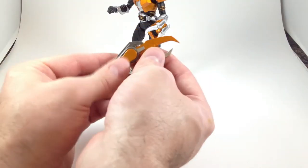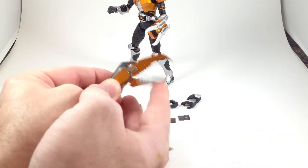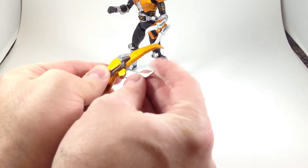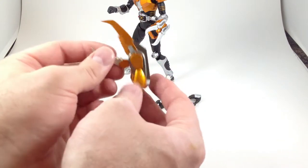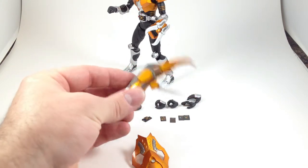Comes with a neat articulated claw. Only the lower claw is articulated but it goes open and closed. It's nice and non-child safe. Again it's got silver, gray, and orange on it.